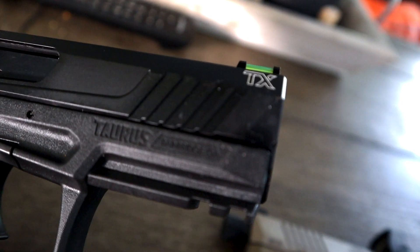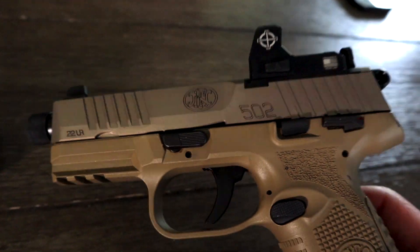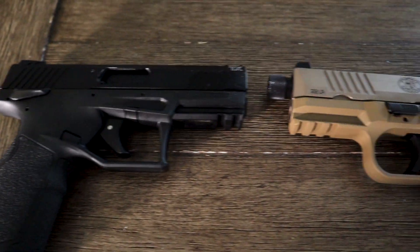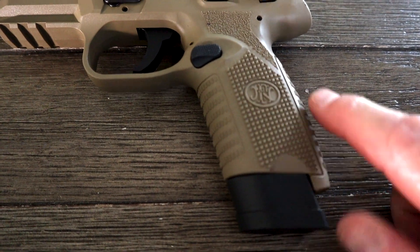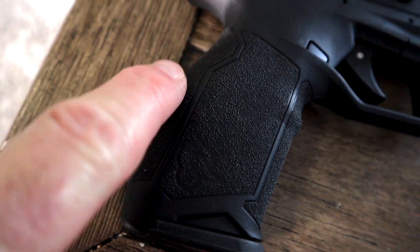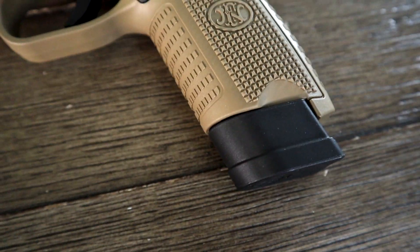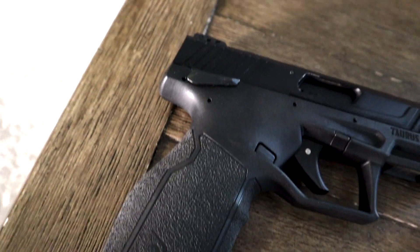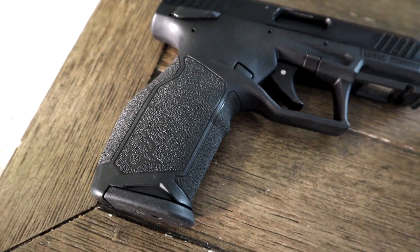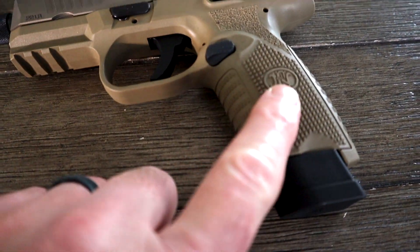They both have nice serrations on the front and back of the slides — about the same for racking the slide. The overall size comparison: they're very similar in size, but they give a completely different feel when it comes to ergonomics. The FN 502 gives you more of a straight shot down the backside of the grip, where the TX 22 has more of a humpback. It's really going to come down to preference. I personally like the FN 502 grip — a little bit smaller, a little bit easier to hold — but not taking away from the Taurus TX 22. They're both pretty ergonomically friendly.